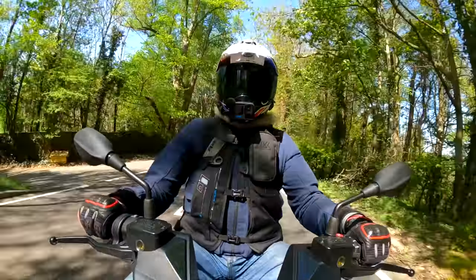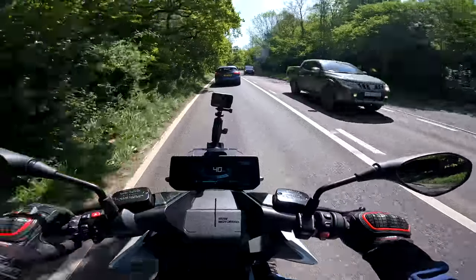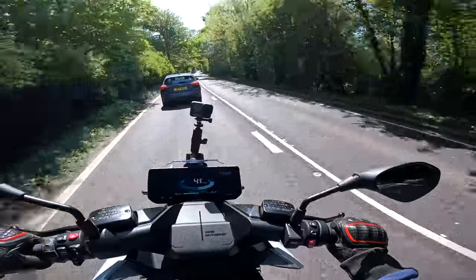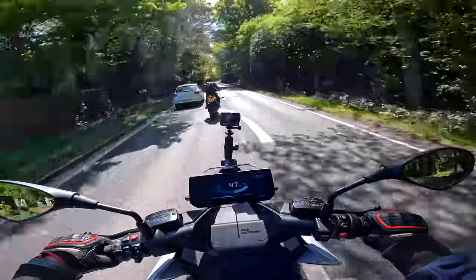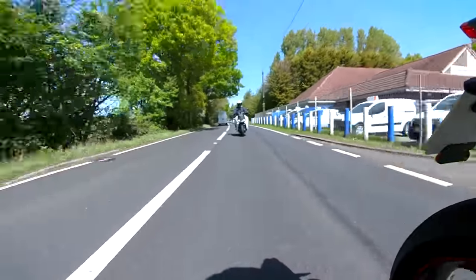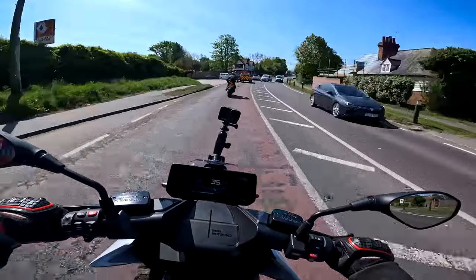The idea is it has a lovely big screen like the new RTs, and if you use the BMW Connected app you can have turn-by-turn navigation on that screen. But if you use something like Calimoto, you're probably going to have to rely on voice navigation — which I hate doing, I like to see where I'm going. We're going to Bodiam Castle — there's a lovely café there. I'll treat little Si to some brunch.